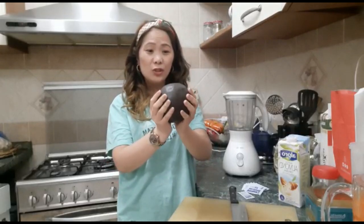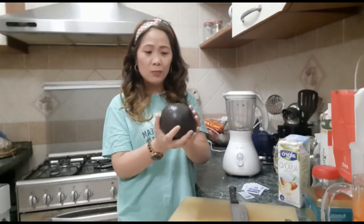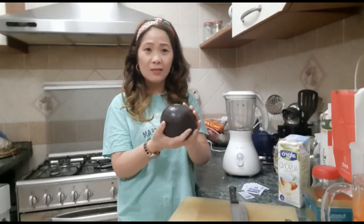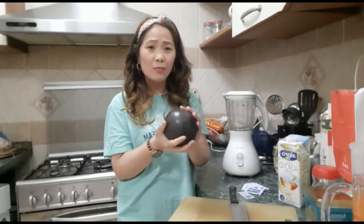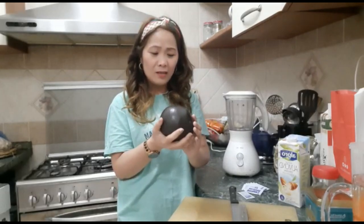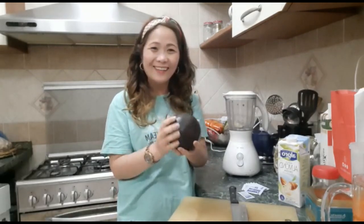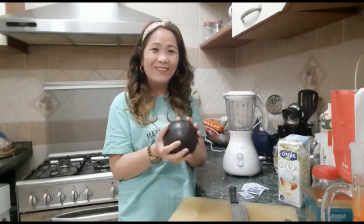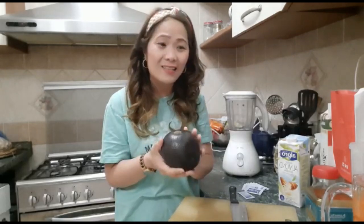This is really strange because it's a rounded avocado. I bought it from the supermarket and when I saw this one, I was like, oh! It's this rounded one. It's my first time to see this one. There was one Filipino also like, really, it's a rounded one — first time we've seen a rounded avocado. And it's from Kenya, guys.